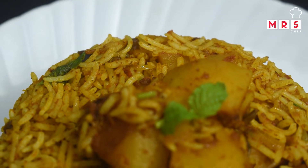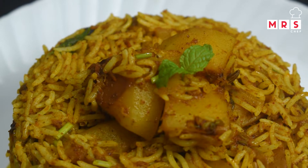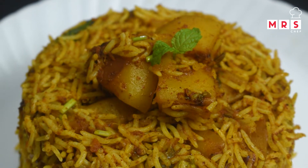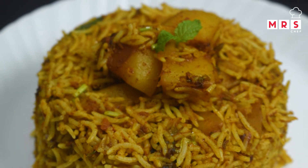Let's make a lunch box recipe. For this recipe, we will cook this rice in 10 minutes. It has a nice taste, so let's try it.